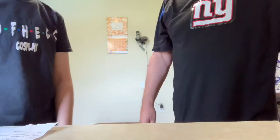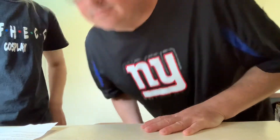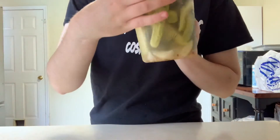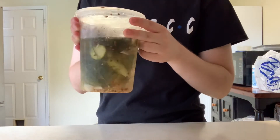Hello everyone and welcome back to another making food video, this time featuring my dad. I wanted to learn how to make pickles and several people, including him, wanted more cooking videos, so here we are, both getting what we want.